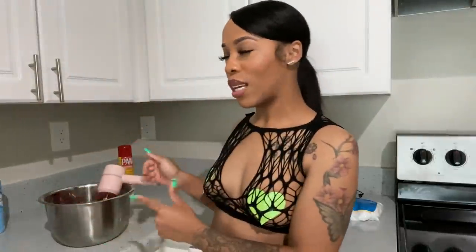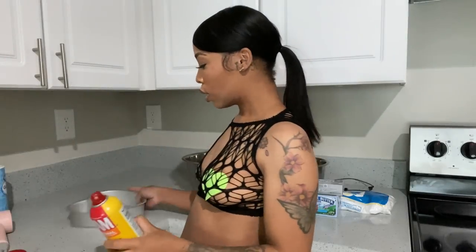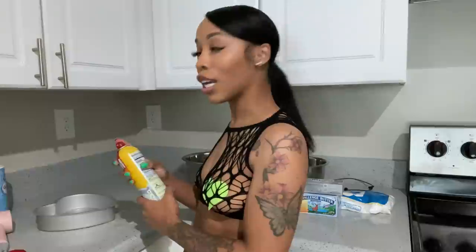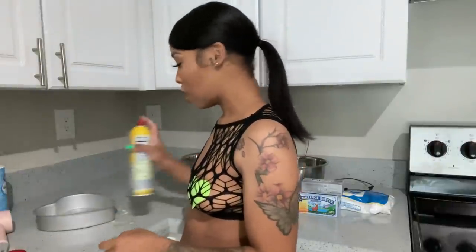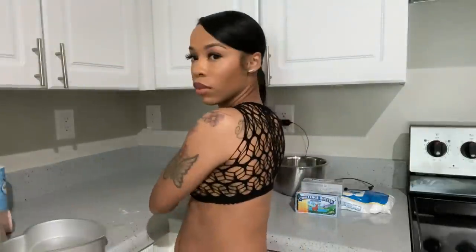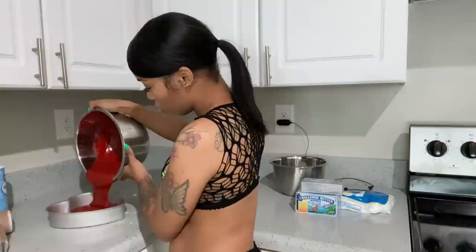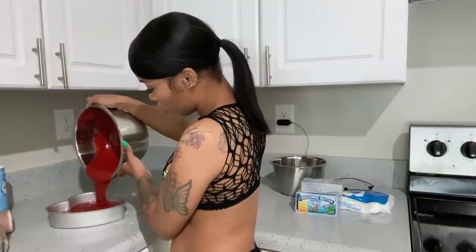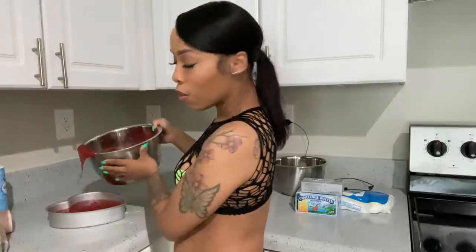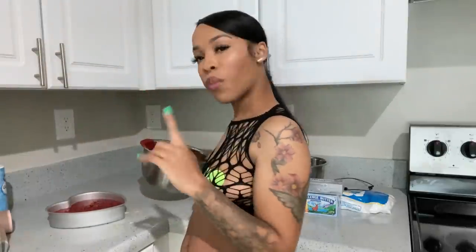I love my portable whisk. Now let's spray our pan. We're going to place our batter in our pan and put it in the oven. I have to clean up after I put this in the oven because it's getting messy in the kitchen, and y'all know I do not like mess. Our oven is already ready — it's on 350. Let's add our batter. I don't want to add too much because y'all know cake likes to rise.